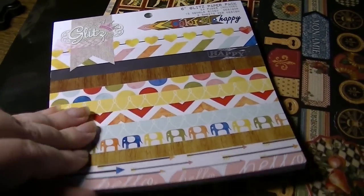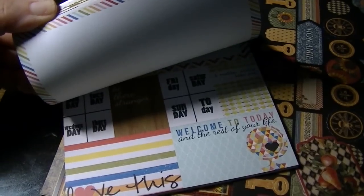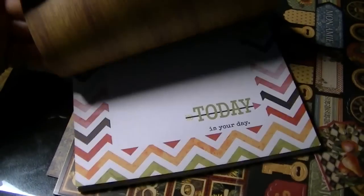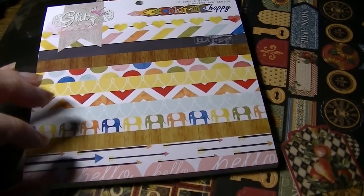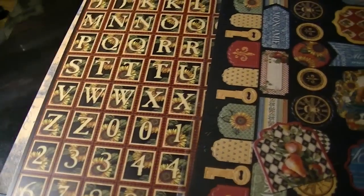It is a very happy, bright, almost boyish look — look at those cute little elephants! It's a really cute paper. There are 24 pages, 12 double-sided, two of each pattern.